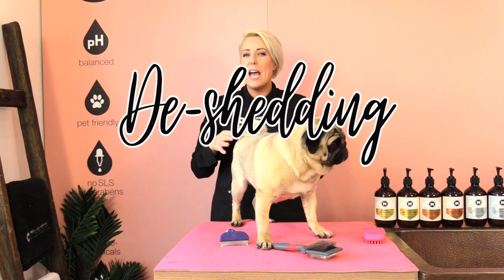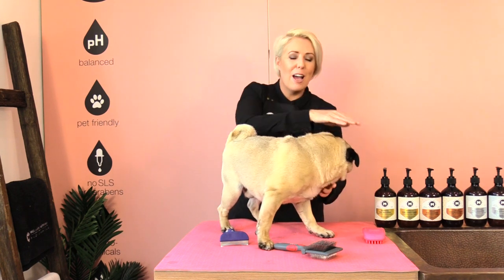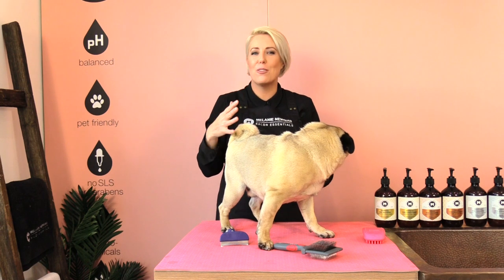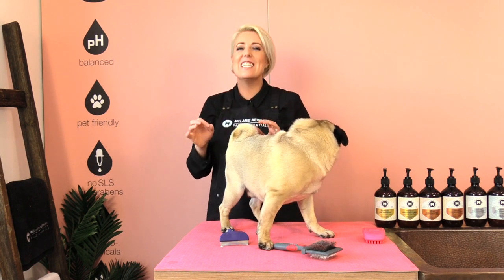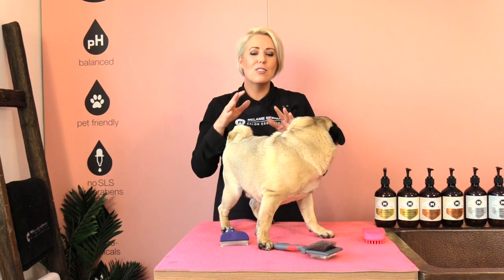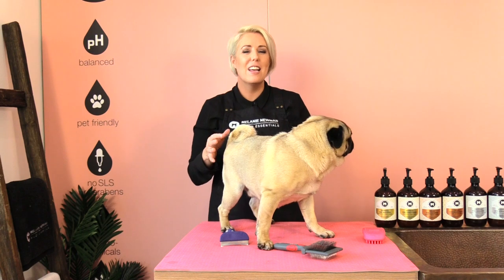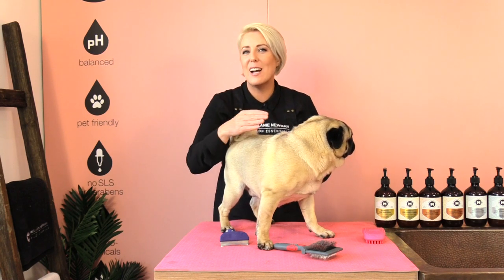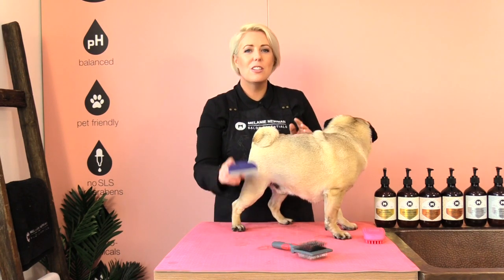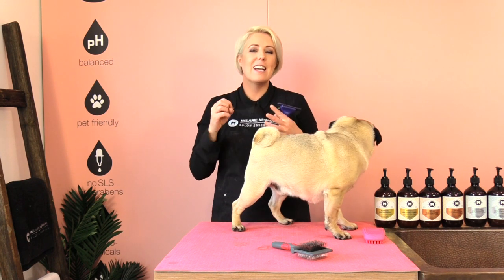Pugs shed constantly and removing your pug's dead unwanted undercoat will help the new healthy coat grow through. Dogs actually shed to regulate their body temperature, so it helps protect your dog's skin as well as keep them really cool in the summer and super warm in the winter. On Adam we are going to use a de-shedding tool and it works by pulling and dragging out that dead, dull coat and leaving that new healthy shiny coat.